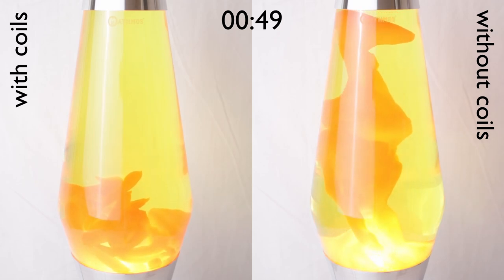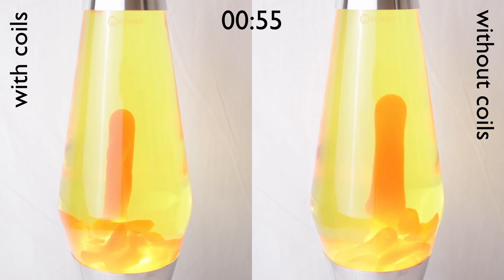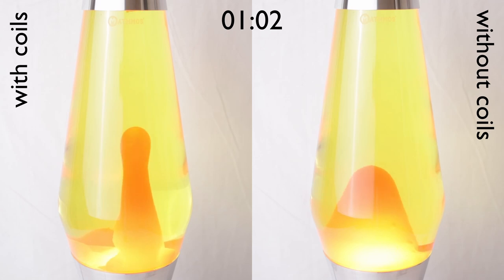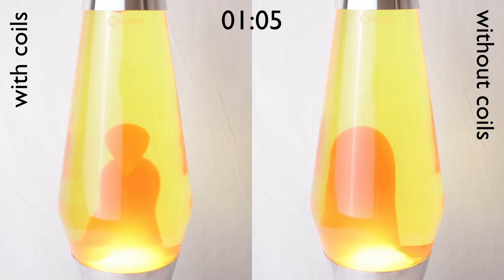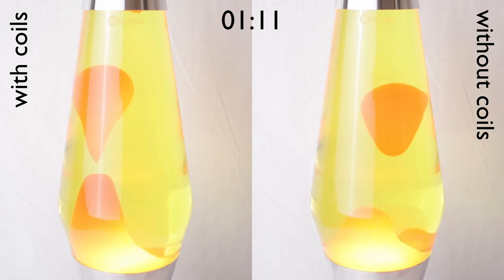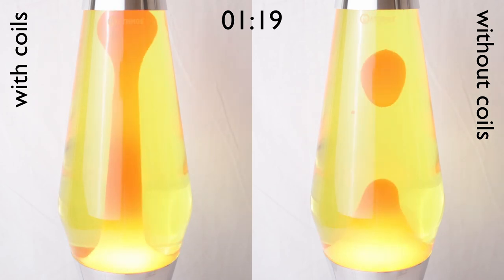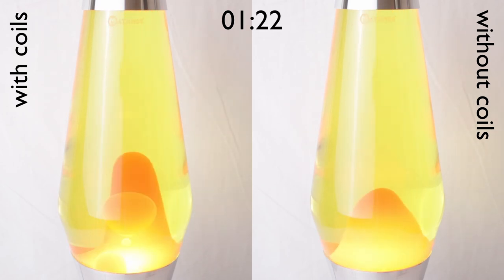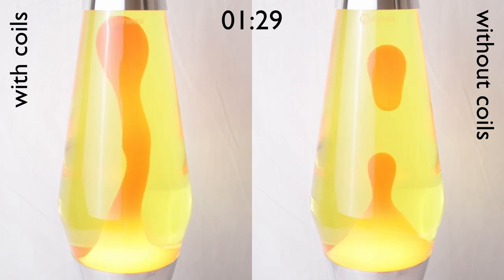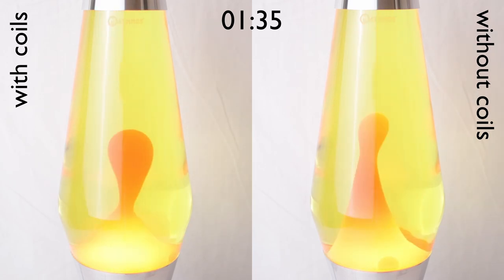After that initial phase, the coiled version seems to catch up and get going a tiny bit faster, which could be explained by the superior heat conduction of the metal leading to slightly more heat entering the bottle from the bulb. Though to be fair, the difference is almost non-existent. From around 1.5 hours on, both variants start showing consistent flow that appears quite similar and doesn't change substantially until the end of the time-lapse at 3 hours.